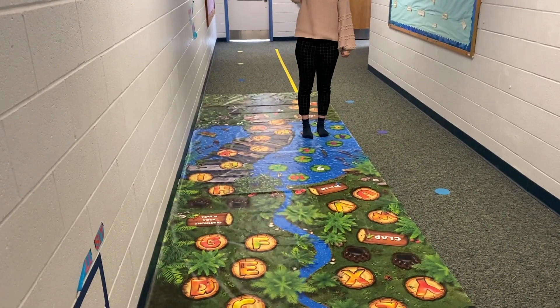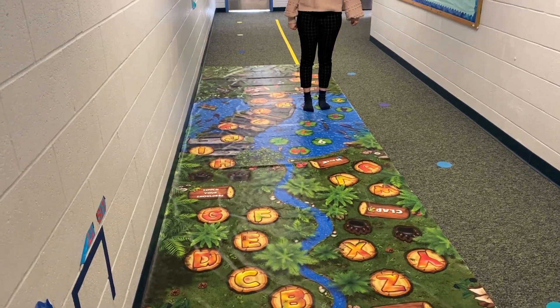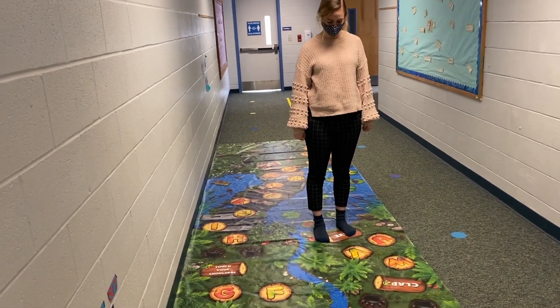Ms. Zoe, I spy a log. Can you find a log and jump to it? Great job! Alright, let's end with a wall sit. Okay.